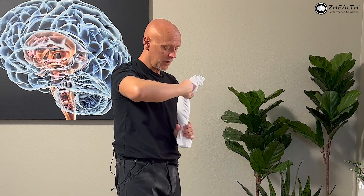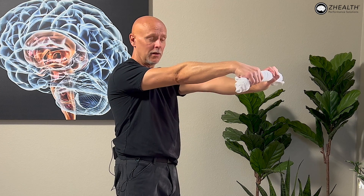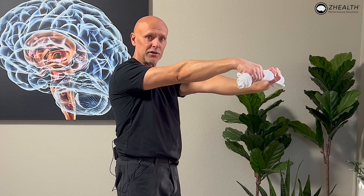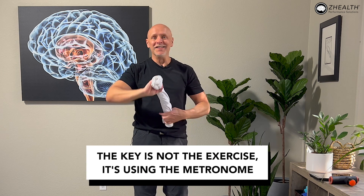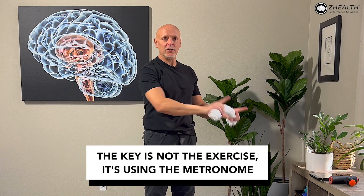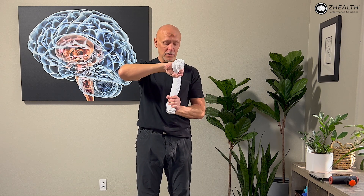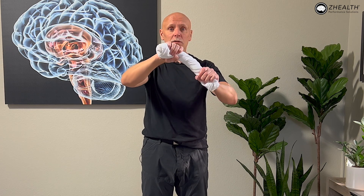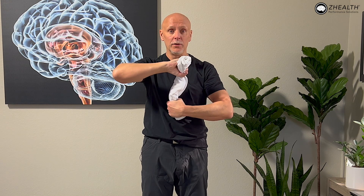So from here, I'm extended and I rotate out — this palm's going down, this palm's going up. More extension on the problematic side, more flexion on the other side. The key to this is not just the exercise itself, it's using the metronome. I would want to be doing a three-second window, which is what I normally recommend — counting 1001, 1002, 1003 — and just keep going back and forth with the towel.